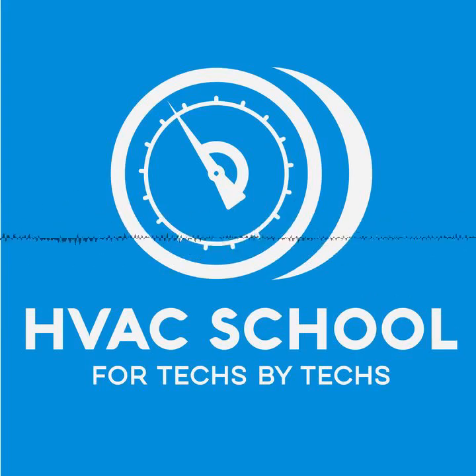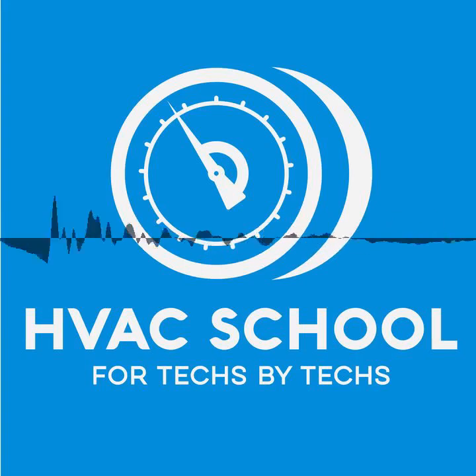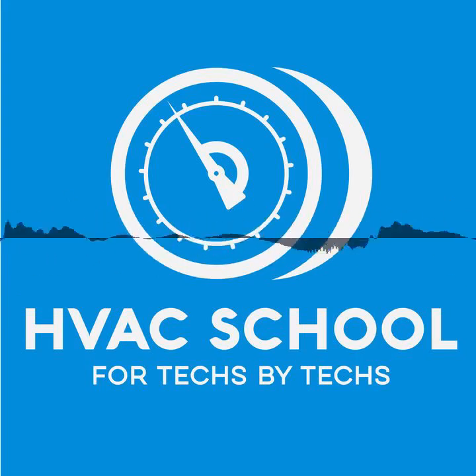We're going to go over step by step what we do on ductless maintenance. You're probably going to hear some things you may not agree with, and I'm open to your feedback. You can reach me at brian@hvacr school.com — brian with a Y, R is for radical or refrigeration. This is actually going to be a two-part series, but this is part one: ductless maintenance with Jesse Clatterbuck.